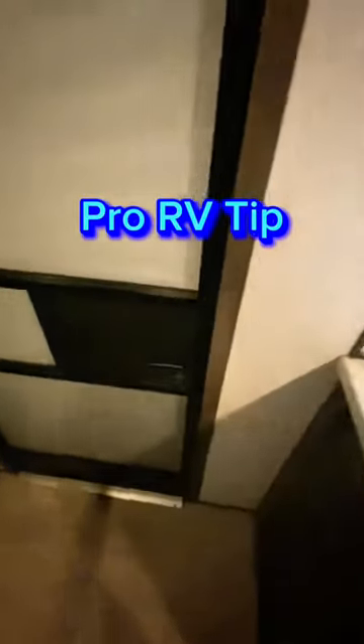Hey guys, back with another Pro RV Tip. Are you sick of fumbling around with this thing, especially at night, trying to get it open to get out? No real handle on here to grab it. Eventually you can get it and slide it open.